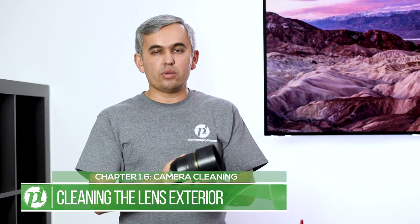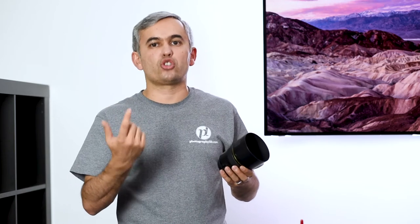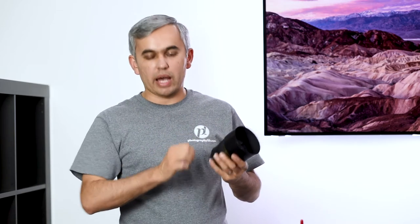The very first thing to do is clean the exterior of the camera and lenses. Inspect the lens and check between the rubber elements, where there might be dust or sand, especially if you've been shooting in a sandy environment. Use something like a toothbrush or any small brush to clean in between those elements. Then do the same thing on the camera while the lens is still attached, so you don't spread dust everywhere. After that first step, you can move on to cleaning the actual lens.